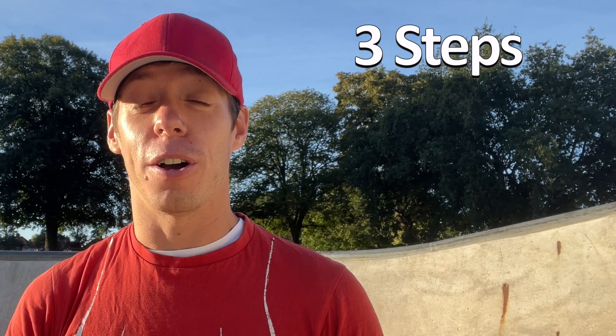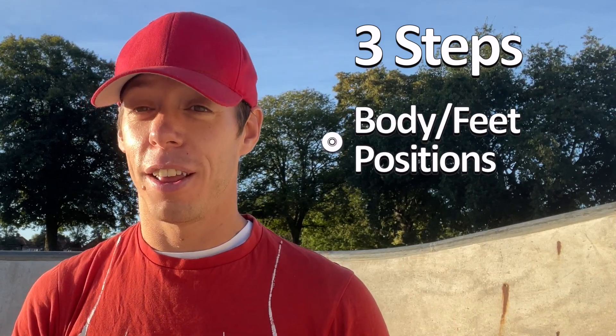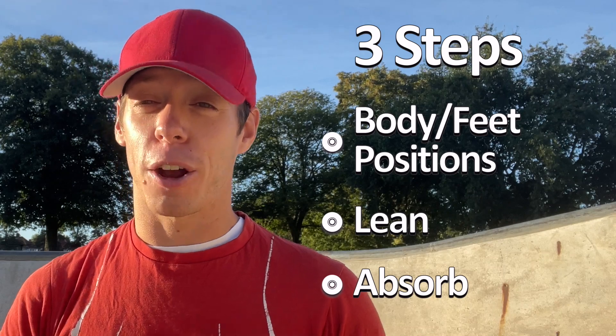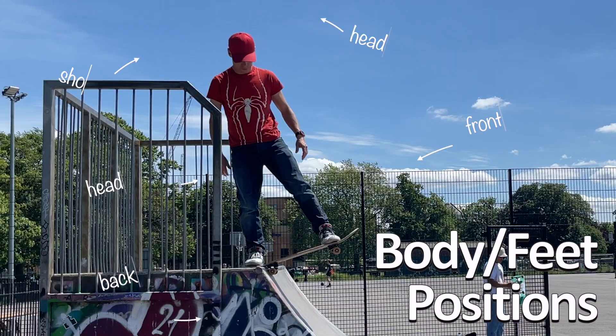Like all of my trick tips, I'm going to break this down into three simple steps. This is going to help you understand the trick but also help you analyze what you need to work on to really get this trick down. The three parts to a drop in are: your body and feet position, the lean, and absorbing. Let's go through those three parts right now.